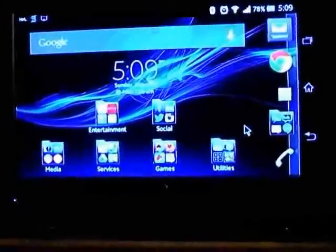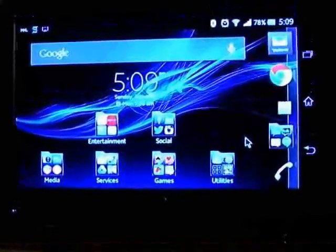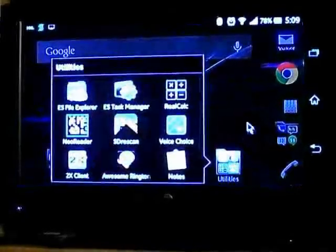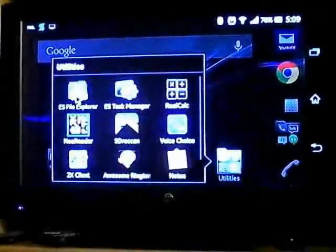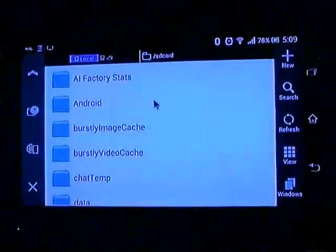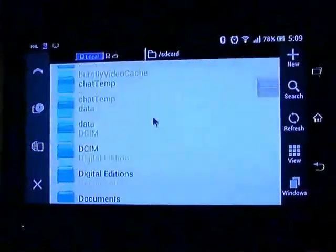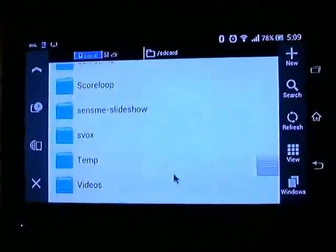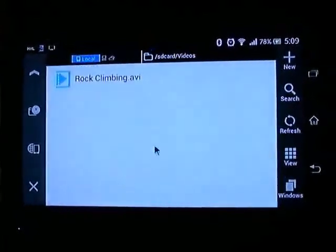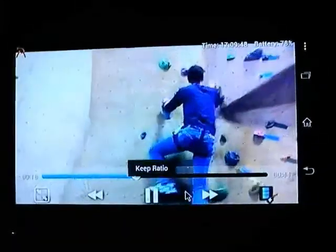The next thing I want to show you is how I manage files on my phone. I downloaded a File Explorer app — there are many to choose from. The one I have is your typical File Explorer. It allows you to create folders, rename files, move files, and delete files. The cool thing about this Explorer is it can actually launch files as well when you click on them, just like Windows Explorer — it allows you to associate programs with files and launch things like videos.